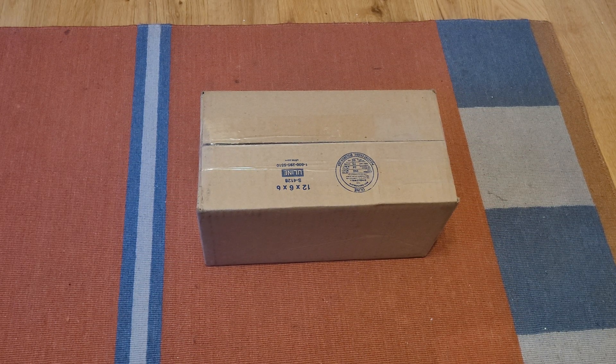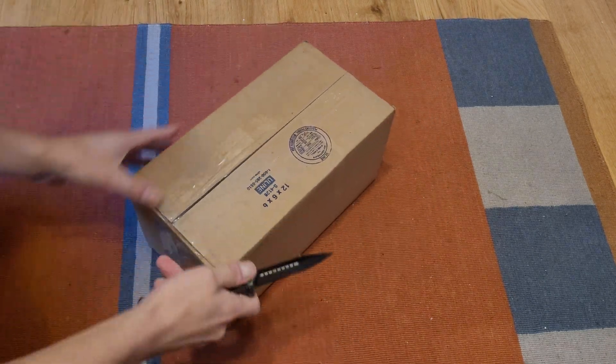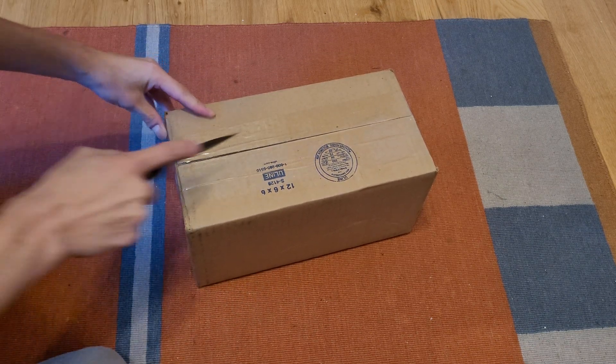Hey guys, it is time for another smoke detector unboxing video. It's been a little bit of time since I've done a detector unboxing, but I do have — I can't find my knife, I don't know where it went. This is going to be like my first unboxing. I have another unit that I'm expecting within the next month or so; there are some circumstances to that one, you'll see when I get it.